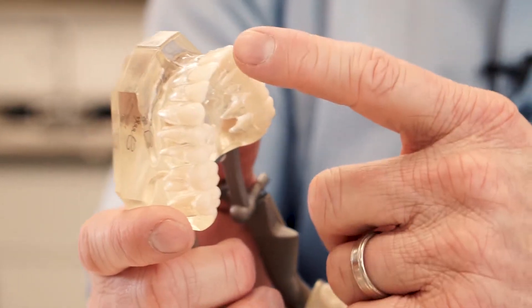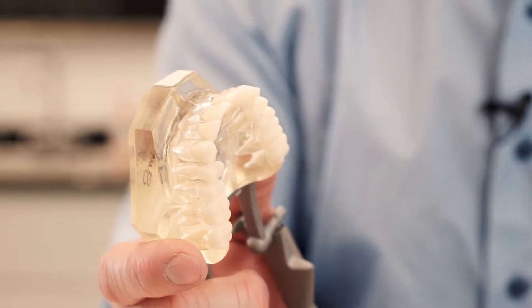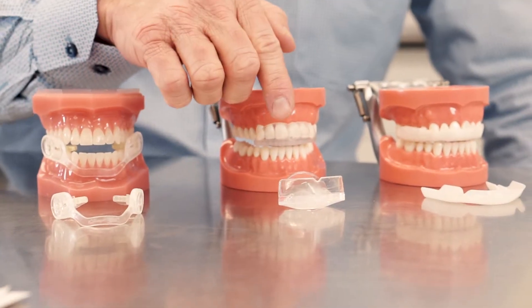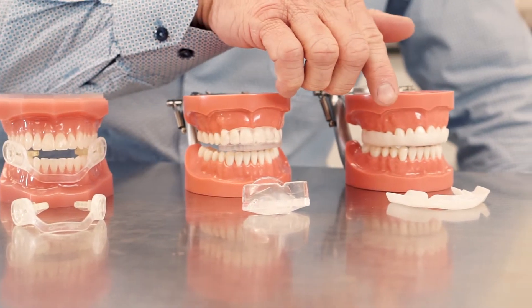Conversely, the anterior teeth are not designed to handle as much force, with the single cusp and single roots. There are three types of dental guards: the posterior dental guard, the anterior dental guard, and a full coverage dental guard.